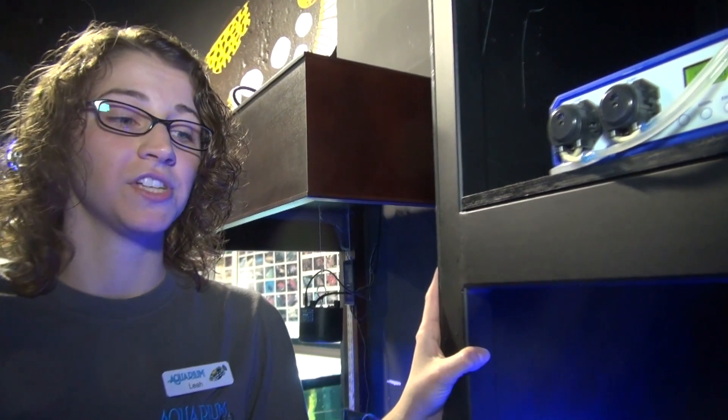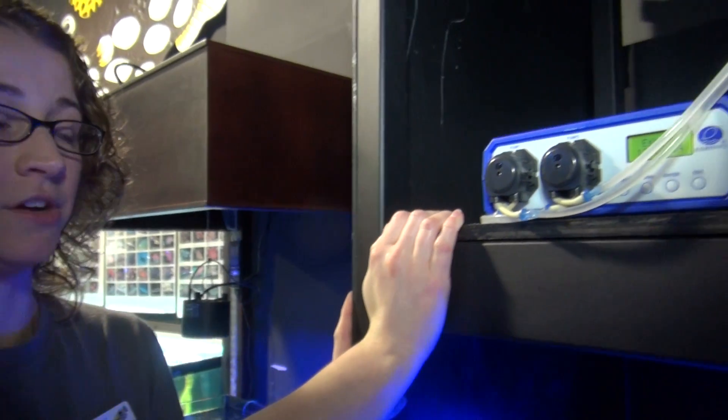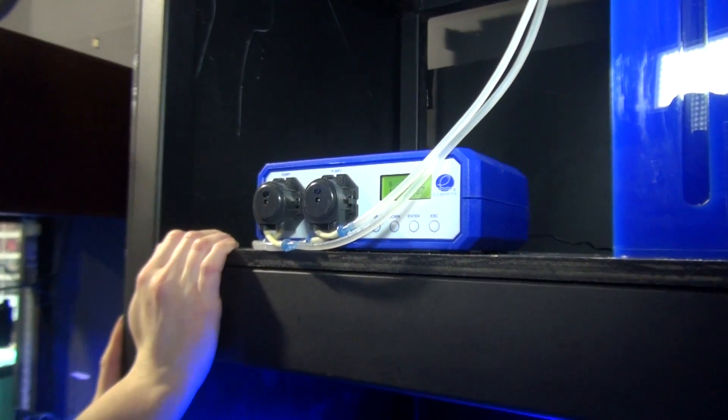One of the coolest innovations in the saltwater hobby is the invention of the dosing pump. Saltwater tanks, especially reef tanks, need a constant dosing of chemicals to keep your levels stable as the corals use calcium, alkalinity, and magnesium to grow. Many hobbyists don't have the time or patience to dose on a daily basis, and therefore dosing pumps make a great addition. This is the eShops dosing pump here — we carry several different ones and this is probably our favorite.